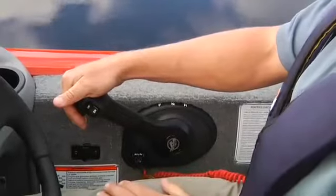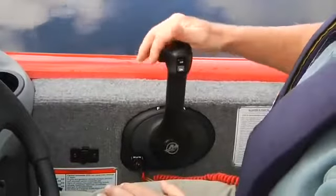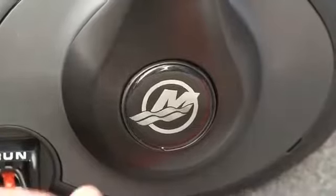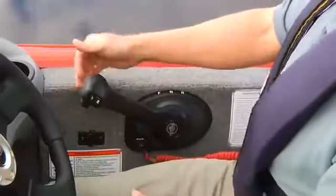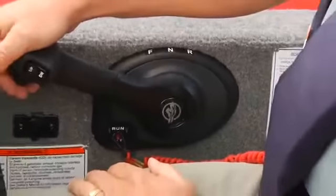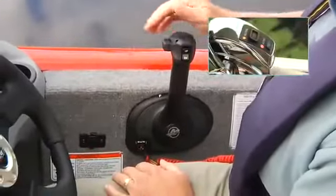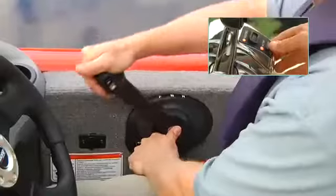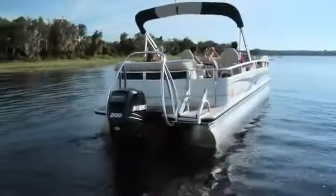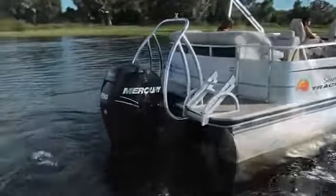Now you're ready for the starting procedure. Place the shifter in the neutral position — that will be in the middle of the shifter range and you'll feel a detent when you shift to it. You'll have an in-gear release button; push this button and advance the throttle. You'll stay in neutral but the engine will be getting more gas for the start. When you come back to neutral the lockout releases and you can shift normally. This procedure may be slightly different if your boat is equipped with a SmartCraft Digital Throttle and Shift system, or DTS. DTS is standard equipment on Mercury Verados and optional on some Mercury OptiMax engines.